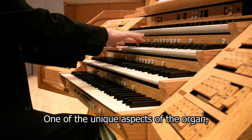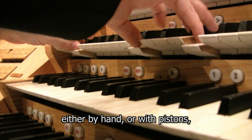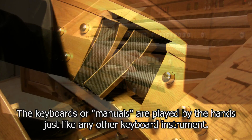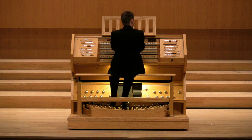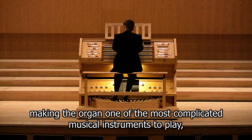One of the unique aspects of the organ is the fact that the player uses both hands and feet, often at the same time. In addition, stops must be changed either by hand or with pistons, as well as operating the swell boxes to control the volume of certain sounds. All of this often happens simultaneously, making the organ one of the most complicated musical instruments to play, requiring a huge amount of coordination.